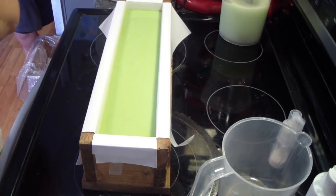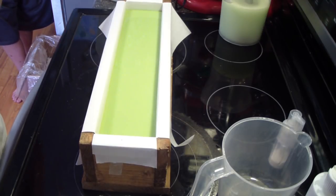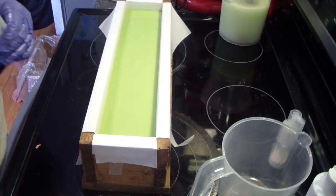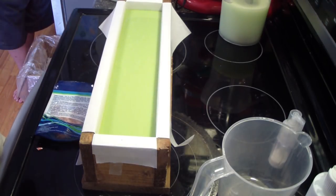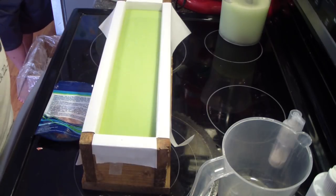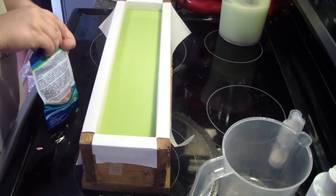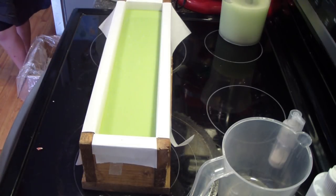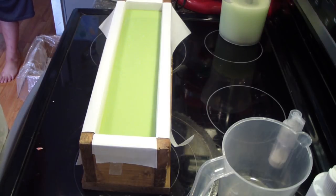I do want to add these while it is still fluid because I want them to sink down into the soap a little bit — I don't want them to fall off. I cannot open it — my hands are sweaty. Got it.